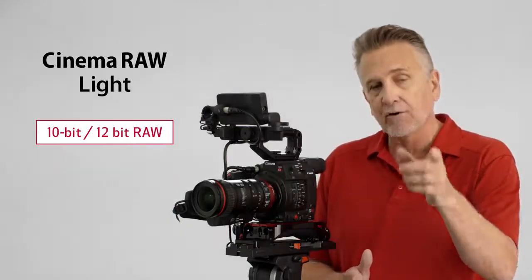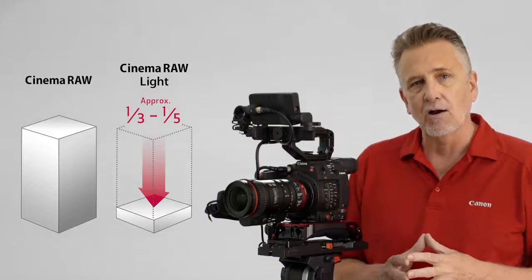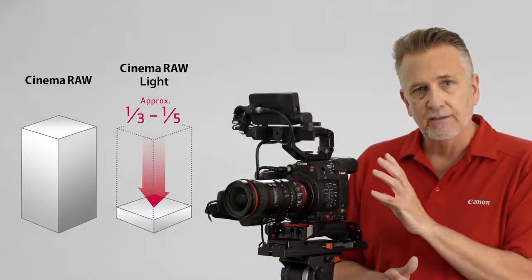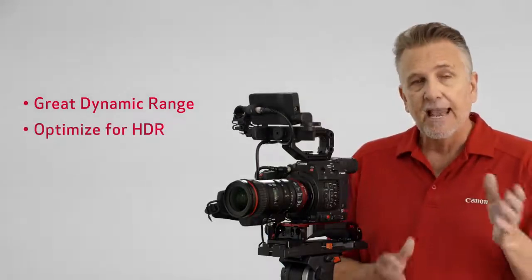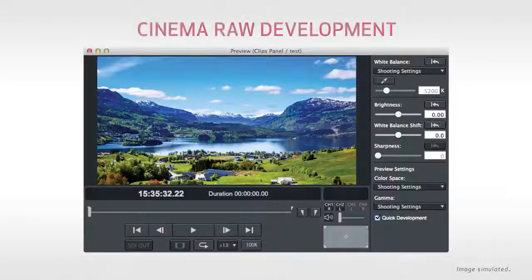This format allows for internal 10 and 12-bit RAW Light recording up to 60p on a CFast 2.0 card. The big difference is that Cinema RAW Light files are one-third to one-fifth the size of Cinema RAW, making it possible to record RAW without the need for an external recorder, keeping file sizes small. You get great dynamic range, the data is optimized for HDR, and RAW Light provides a high degree of freedom in color grading. Recording to Cinema RAW Light enables format conversion with virtually no image degradation using Canon's free utility, Cinema RAW Development.